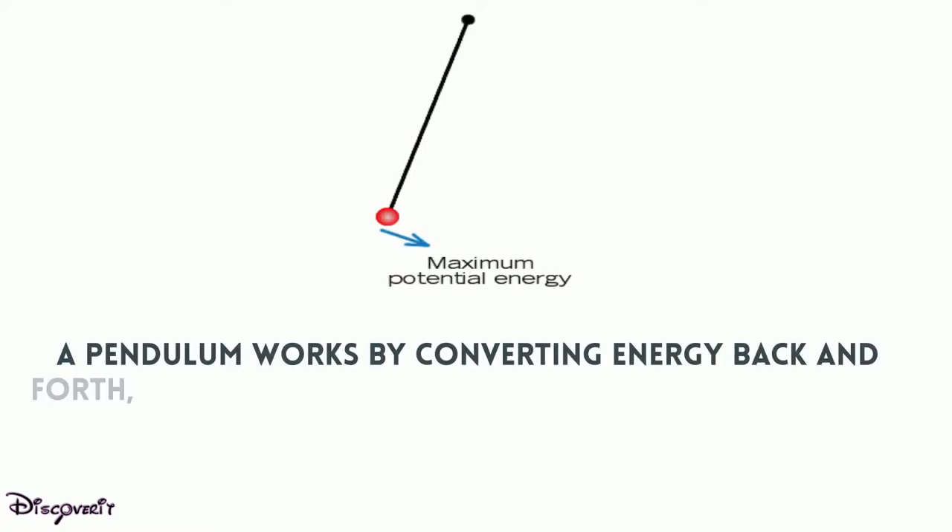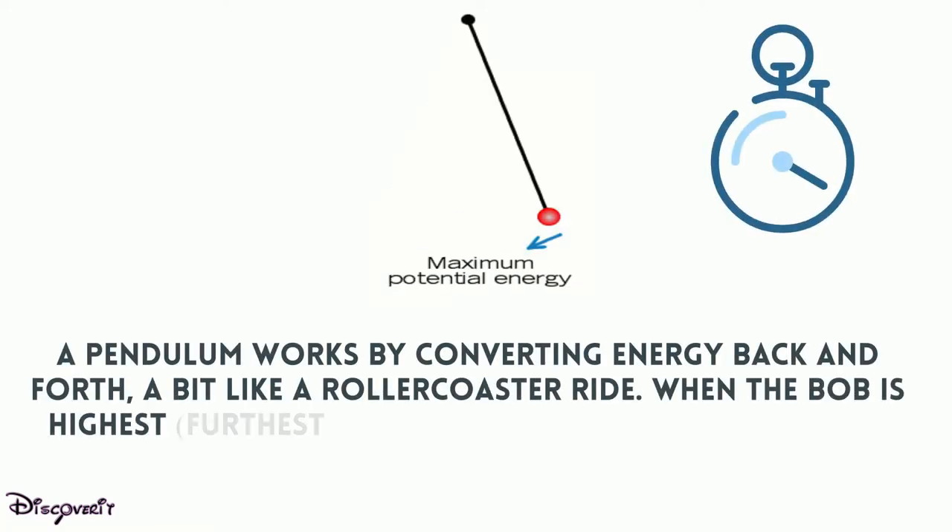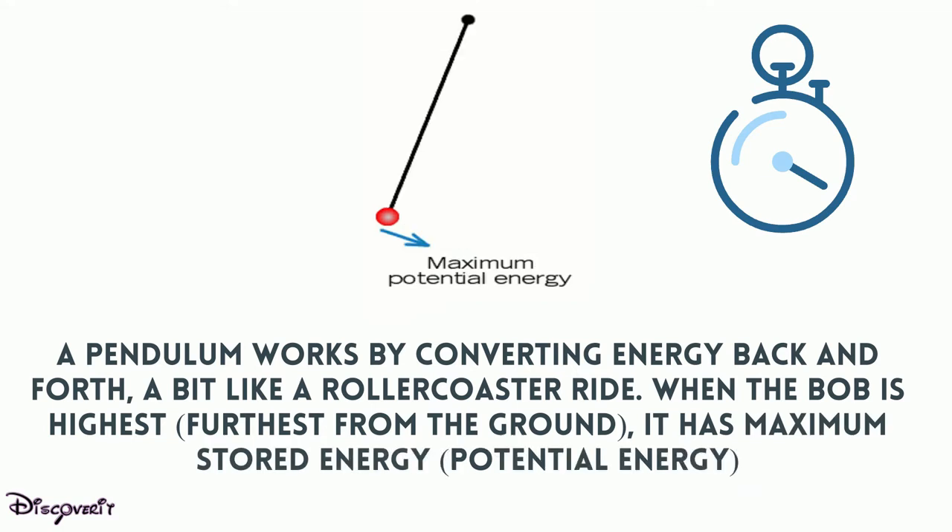A pendulum works by converting energy back and forth, a bit like a roller coaster ride. When the bob is highest — furthest from the ground — it has maximum stored energy: potential energy.